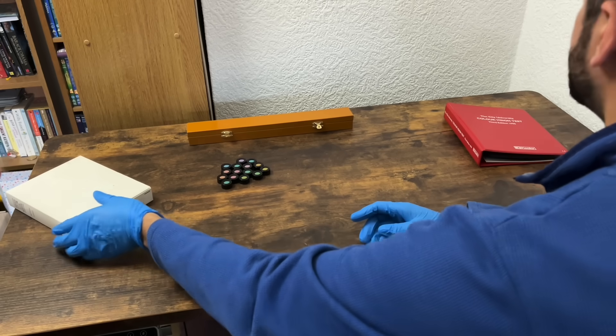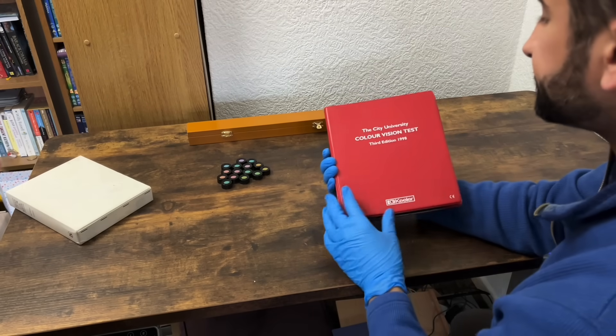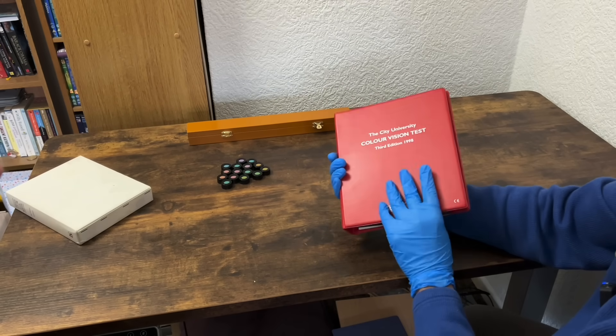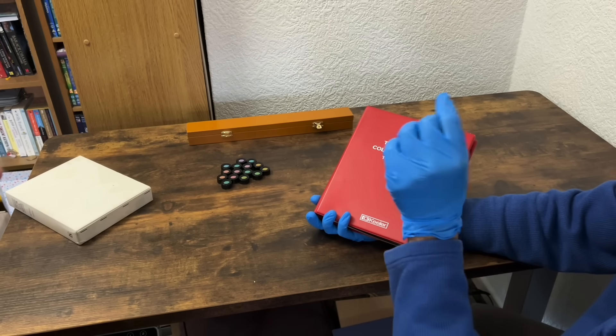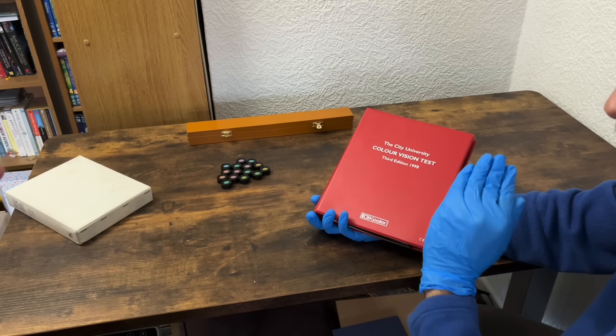Moving on to the second colour vision test. This is the City University one. I'm going to show you three coloured spots. I want you to tell me if one of the spots looks different in colour to the others, and if so whether it's top, middle, or bottom — or whether all the colours look the same shade.